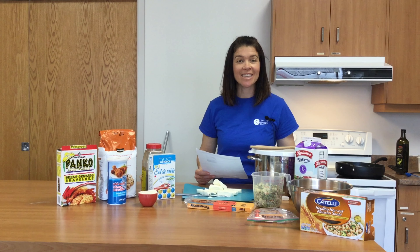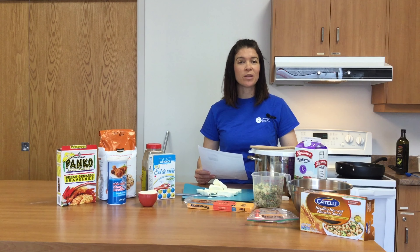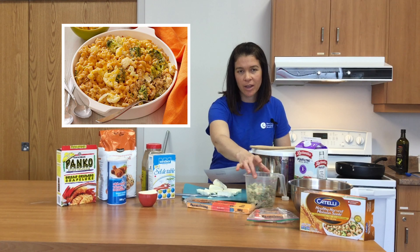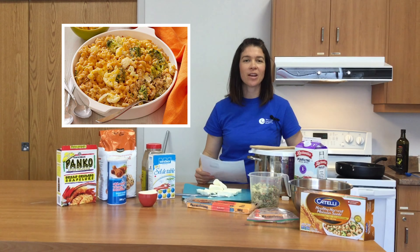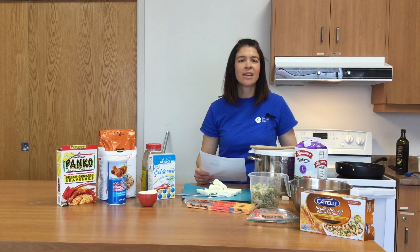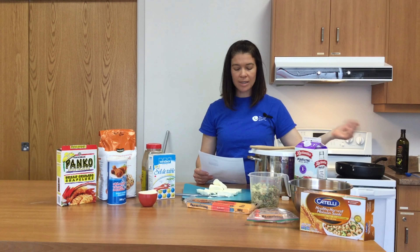Welcome to cooking. Today we are doing a favorite with a twist — mac and cheese with broccoli and cauliflower. Something that tastes great and gets in all of those great antioxidants from our sulfur-containing vegetables, and you don't even really know they're there.